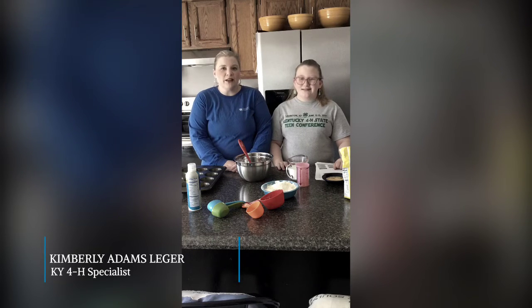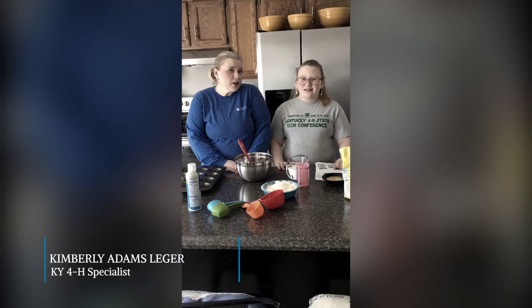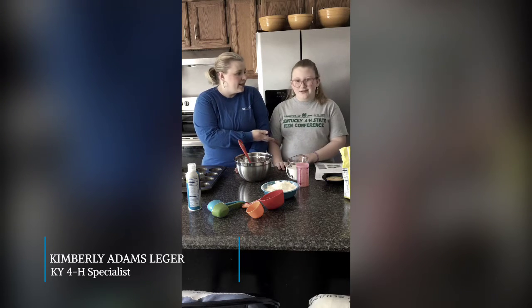I'm Kim Adams Leijer, State Floor Aid Specialist, and I have with me today — Myla Leijer.